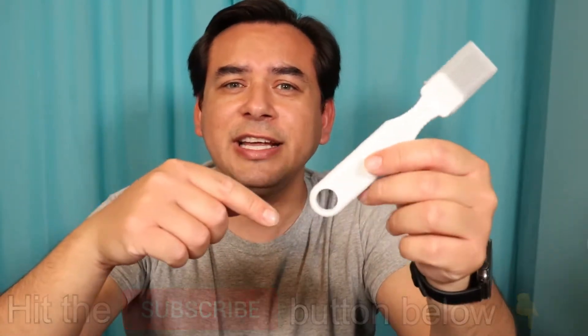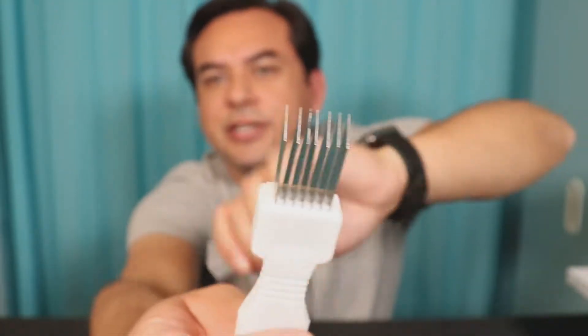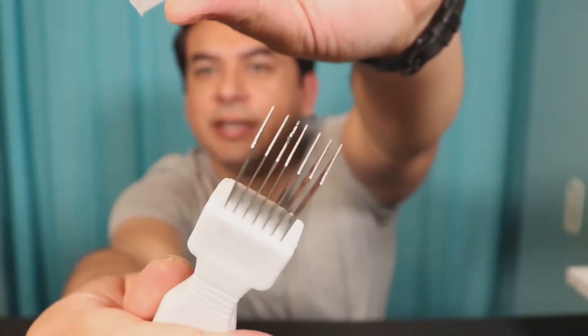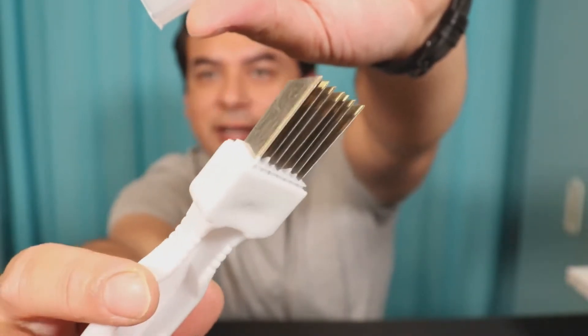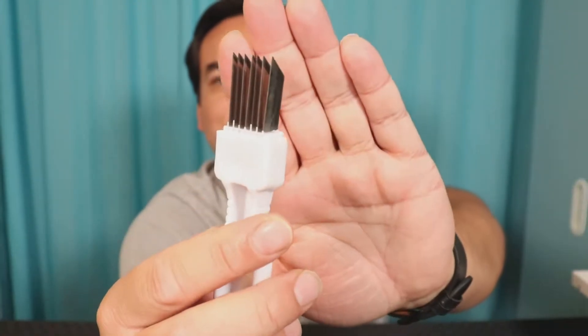This right here is called the Neji cutter — a shallot and green onion cutter with seven really thin, extremely sharp blades. It's just a white handle and it does have a cover so when you're done just cover it up so nobody gets cut. When you want to use it, open it up and there are the blades.